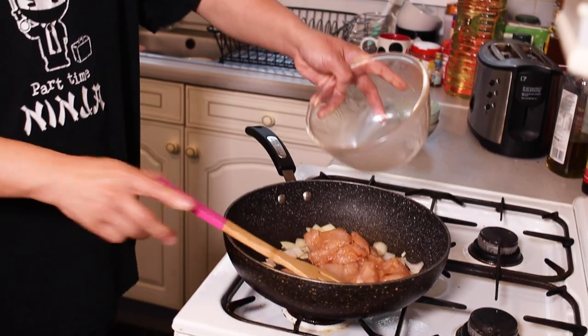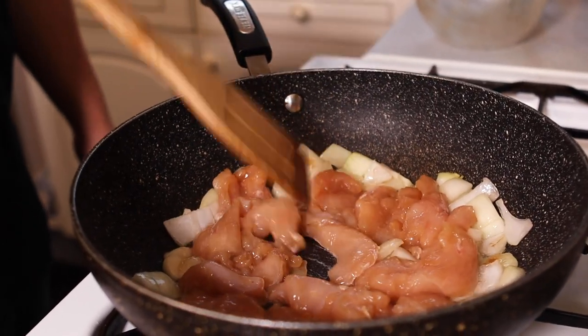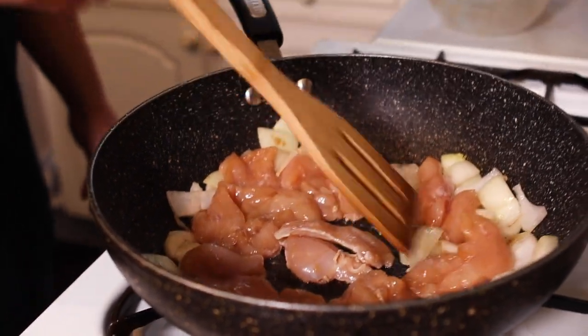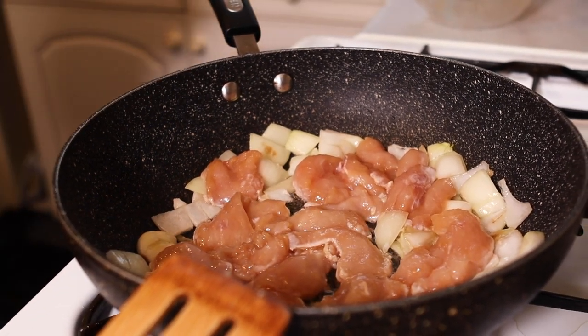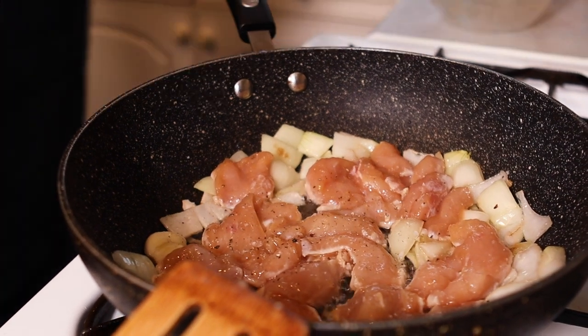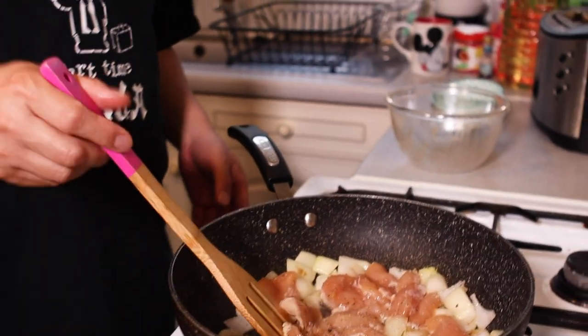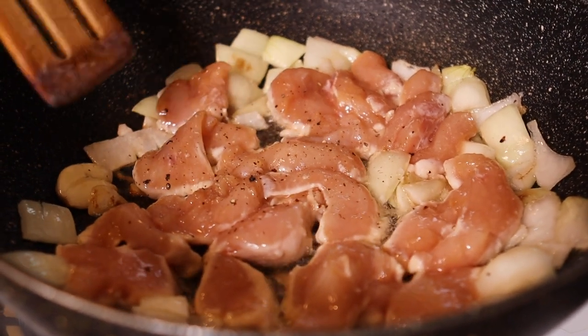That's just starting to soften, so I'm going to add my chicken. I'm going to add a little bit of salt and a little bit of pepper, and just brown the chicken off. Don't move it too much yet — we want to get a nice caramelization. We don't want to boil the chicken, we want to fry it and seal it in. Sealing that flavour, sealing that texture. Otherwise it's in danger of becoming mush and we don't want that.